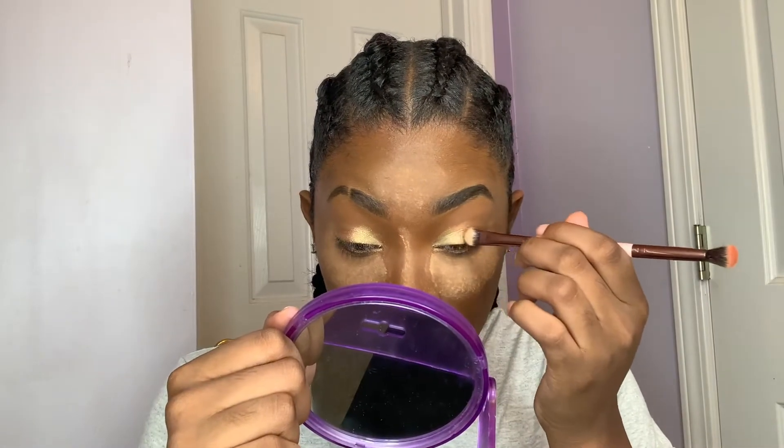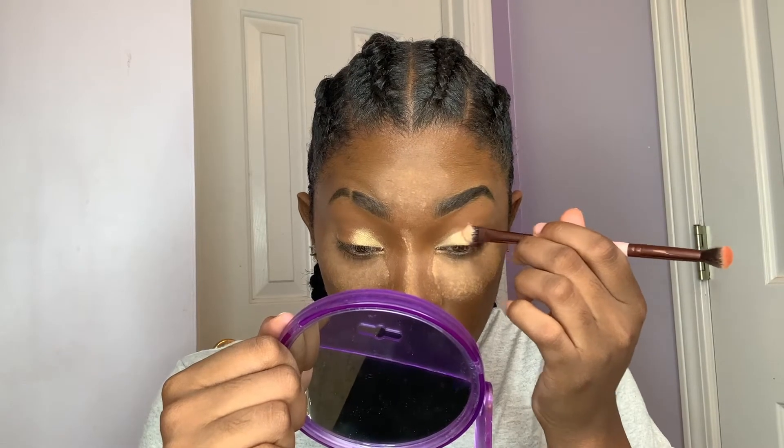I don't really know what I'm doing with eyeshadow, so I'm gonna grab it and just play with it. I mix colors together, and even though I mix them, you see me — it works out.